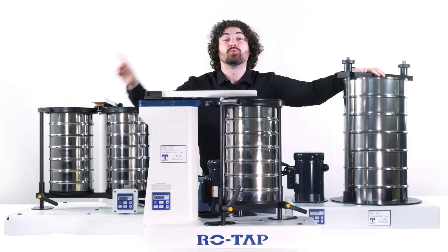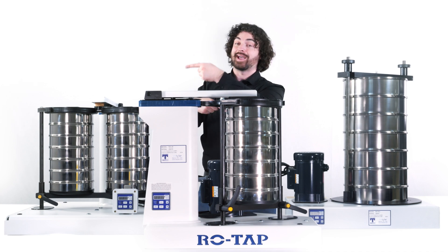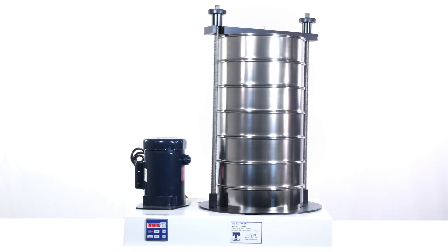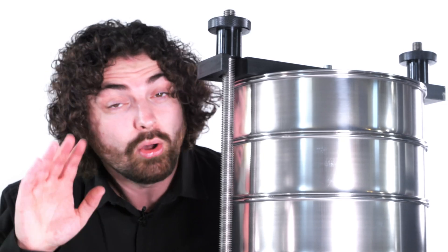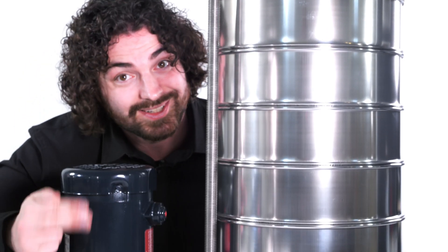This is W.S. Tyler's mechanical Ro-Tap series, and it does exactly what it says — it rotates and it taps. These oscillating and tapping motions are so precise and so consistent that they can be used in the most heavily regulated industries imaginable. They're all designed to get the particles placed in the top sieve and separate them through their specific sieves to their individual sizes.